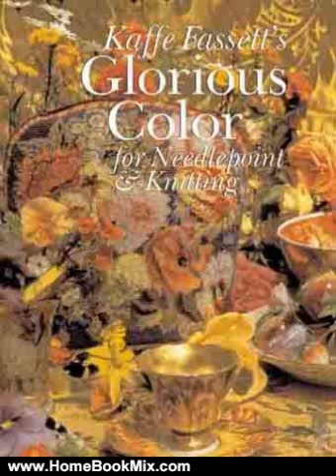Compare luminous blue and green Persian pots with a similarly shaded blue patchwork, and then knit the sweater yourself. For more hobbies and home book reviews, visit www.homebookmix.com.